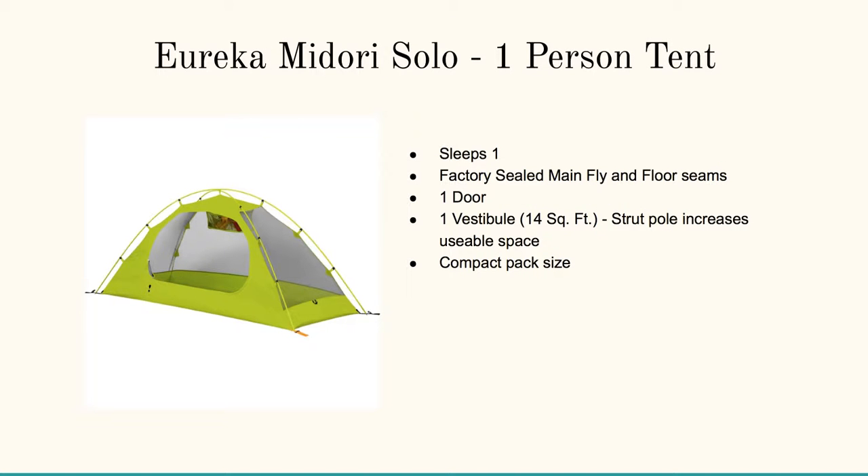If you want something a bit more lean, there's the Eureka Midori Solo one-person tent. It sleeps one, it's factory sealed on the main fly and floor seams, with one door and one vestibule. It's got about 14 square feet, and the strut pole increases the usable space. I kind of like the height on this one — some tents you can't quite stand up or even crouch, but this one's perfect for that.